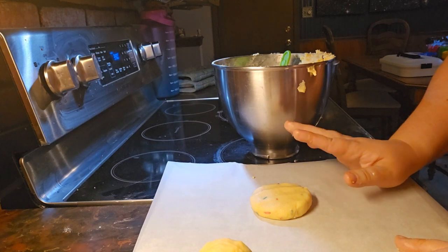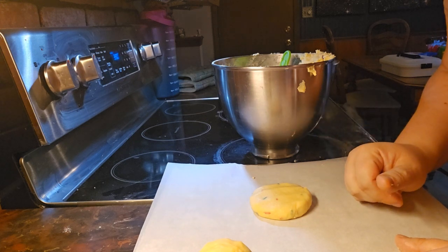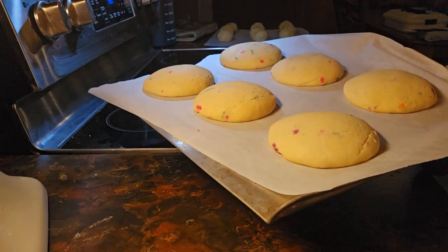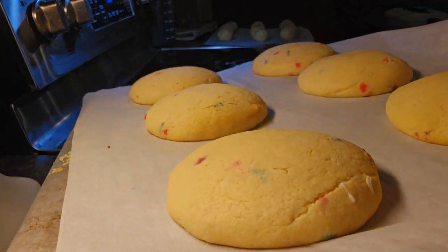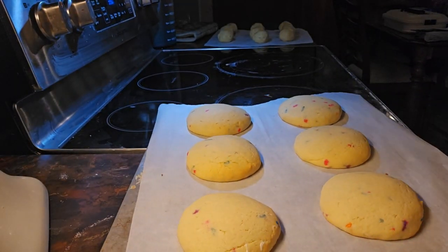Bake until the centers of the cookies have popped up and are no longer glossy. Those are looking really good — now you're just going to let these cool and bake the others, and then we can also make the frosting.